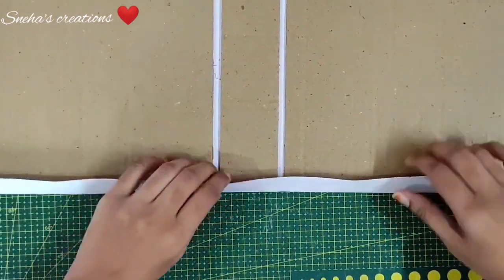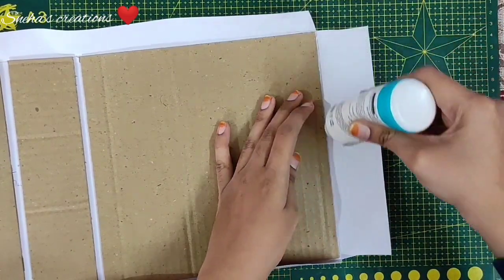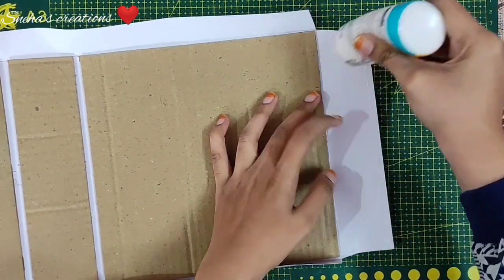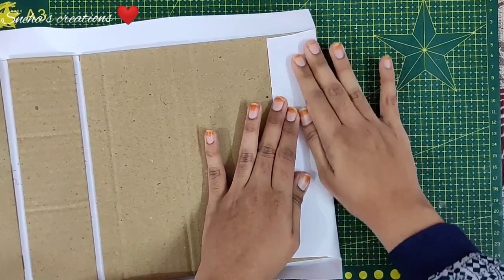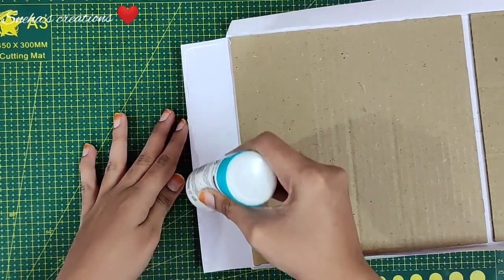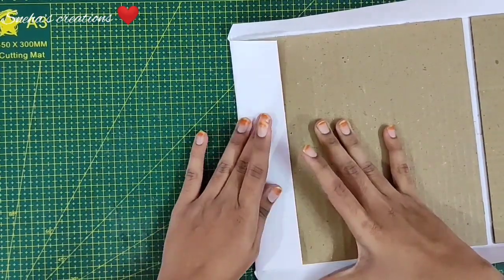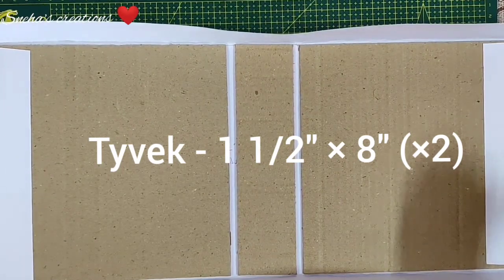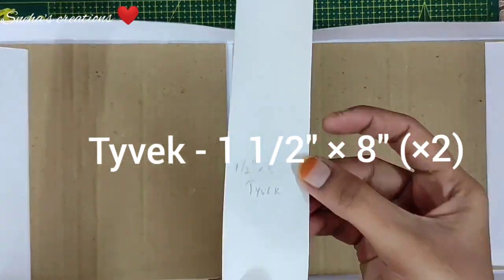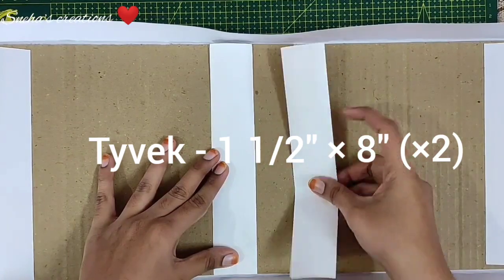After the sides, do the top and bottom. Start from the middle so you won't get any splits with this lightweight cardstock. Now take out your glue and start gluing down your sides. Apply glue completely, fold over, and burnish down really good. Do the right side then the left side. Before gluing down the top and bottom, you will have two pieces of Tyvek which are one and a half inches by eight inches.